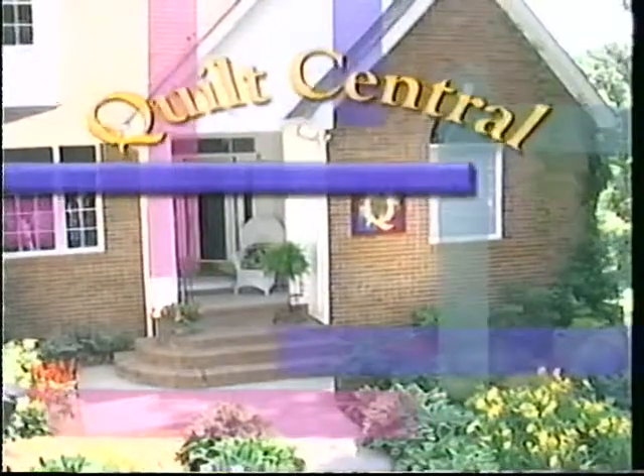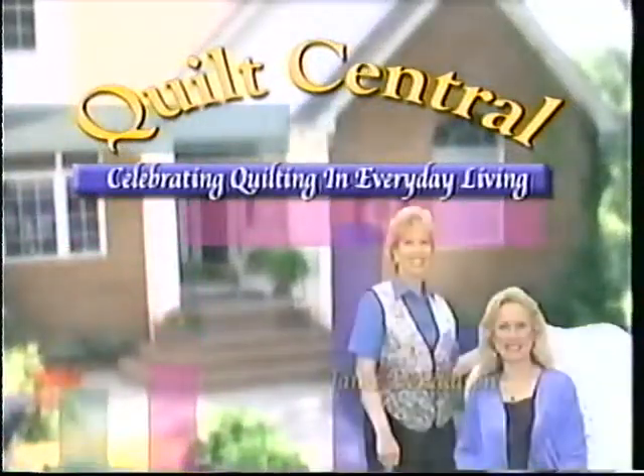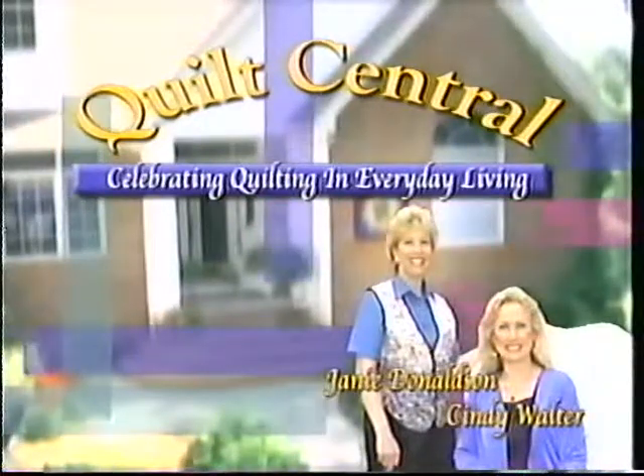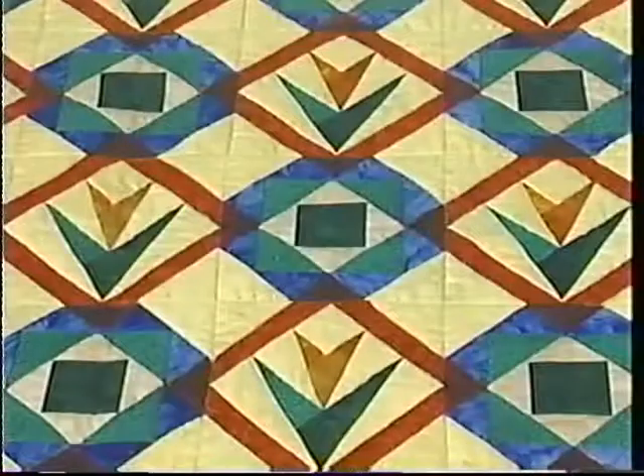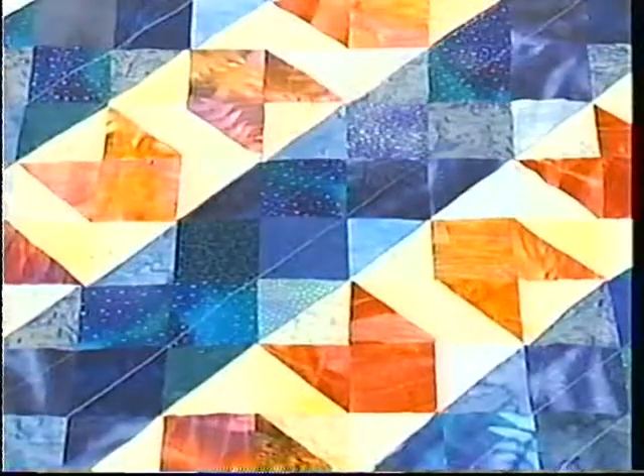Welcome to Quilt Central, celebrating quilting and everyday living with your hosts Janie Donaldson and Cindy Walter. Our first guest today is a talented quilter and author. Join me in welcoming Karen Combs. Welcome, Karen. I've seen some beautiful floral illusion quilts around here. Tell me a little bit about how you create them.